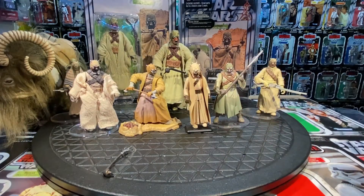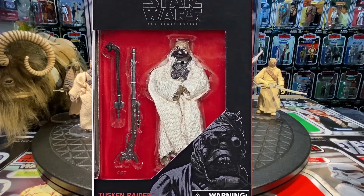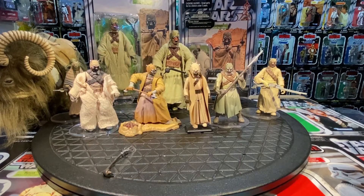That's the Tusken Raider Vintage Original Trilogy Collection 2006. He'd see another release in battle packs with Banthas, in a couple more color variations, and again in the 3.75-inch Black Series line as a Walmart exclusive. It would be nice to get him back on that vintage card again, especially with articulated elbows.